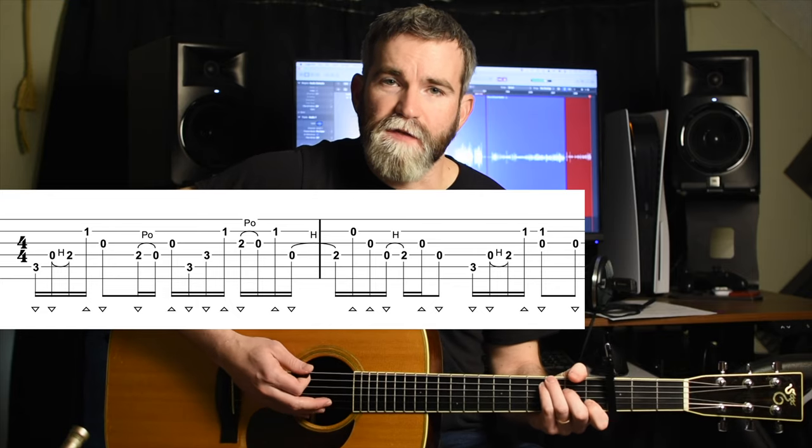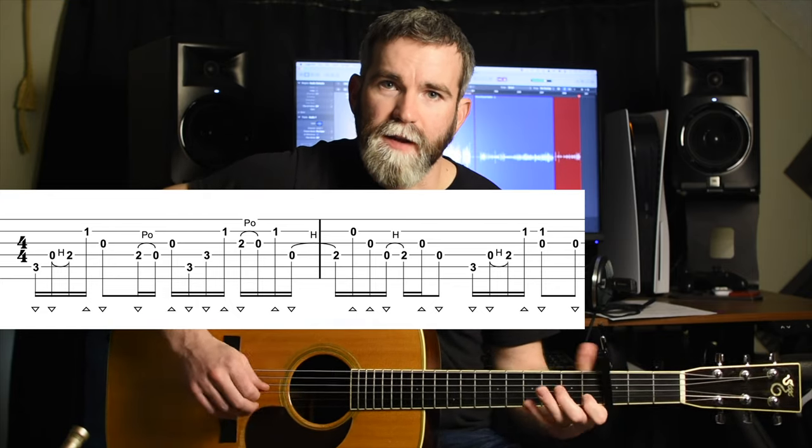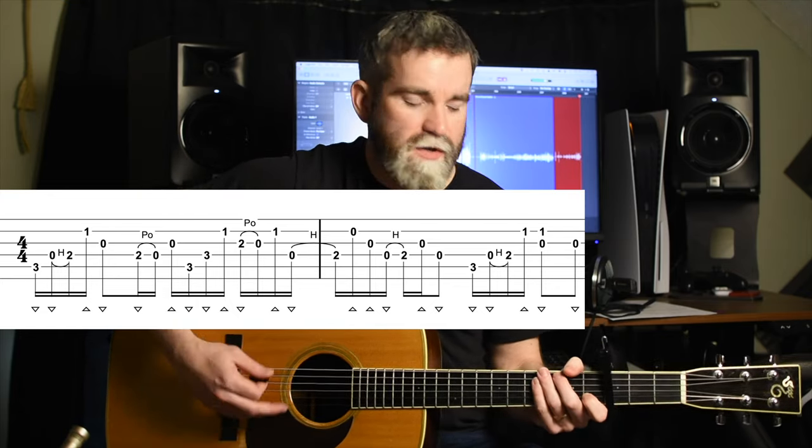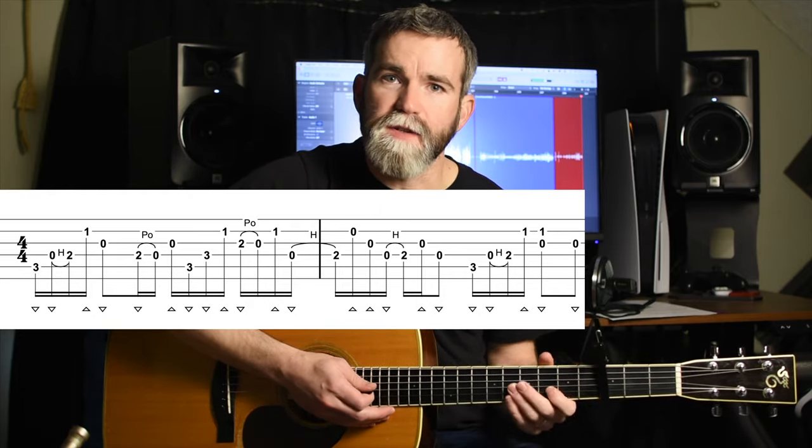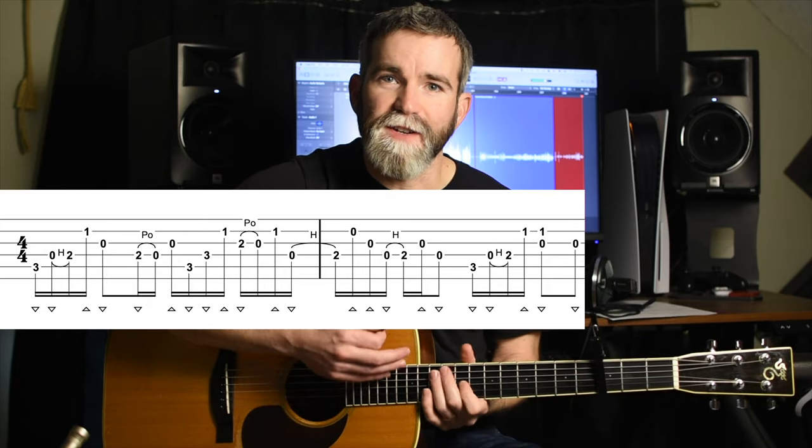It's really a more efficient way to pick than having to pick out every string alternately — a lot of times you're sweeping across strings as you're hammering on. That's part of the reason he gets it sounding as fast as he does.